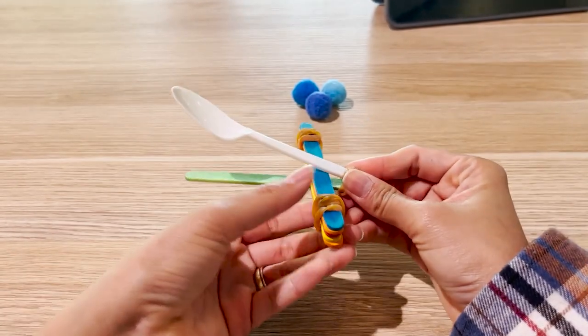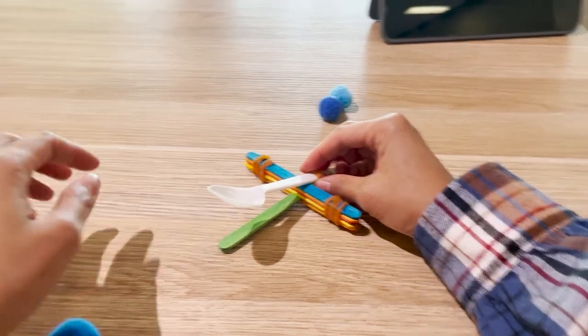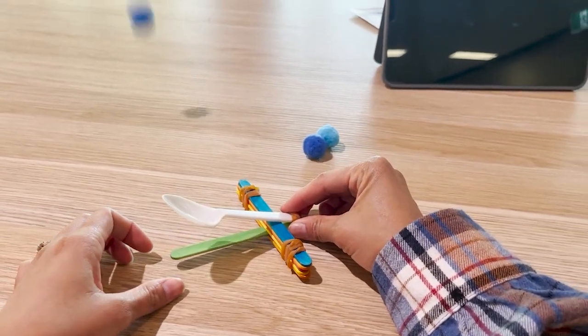Finally, you can secure the sixth pop stick and the handle of the spoon with the rubber band. Now you have your very own catapult! To use the catapult, place the pom-pom on the spoon and launch it with your finger by pushing the spoon down.